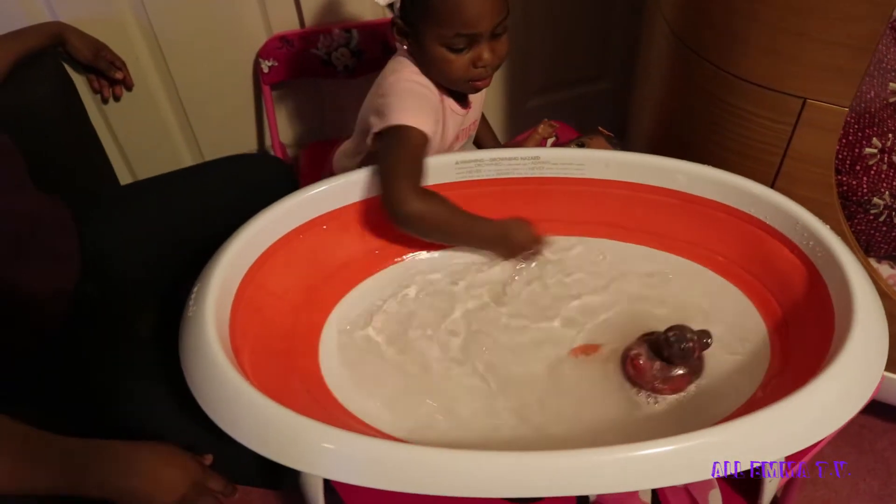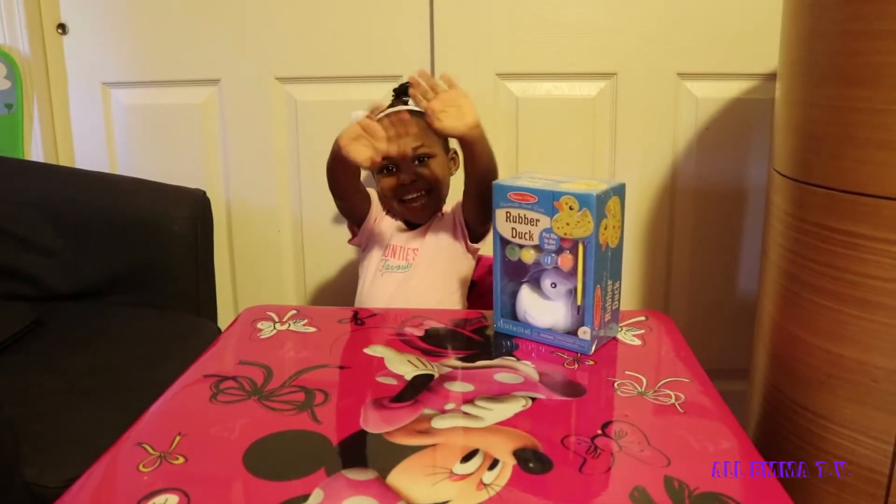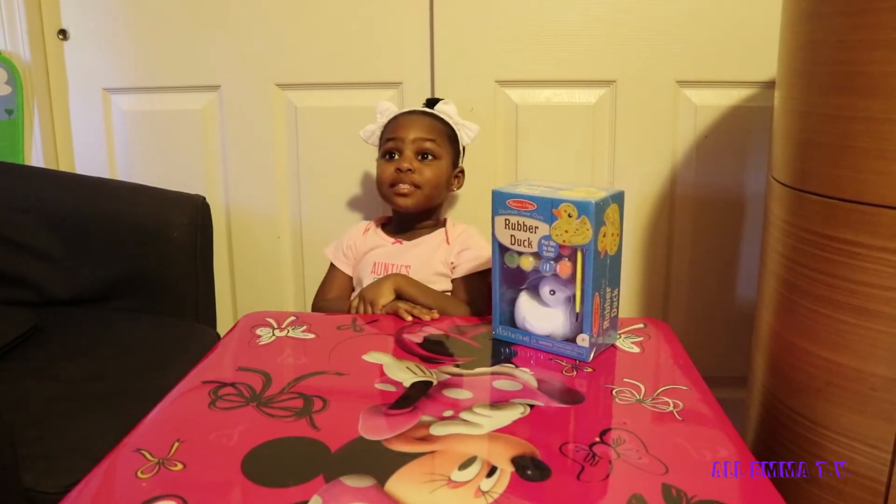Oh, look how pretty Emma's Rubber Ducky looks in the water. Hi, buddy, welcome to my channel. Emma, what you doing today? Rubber Ducky.